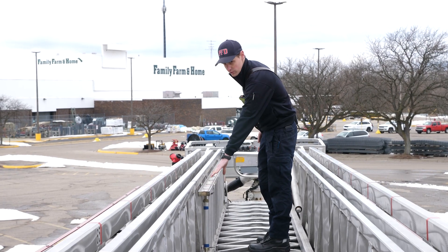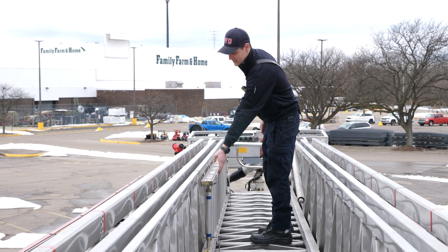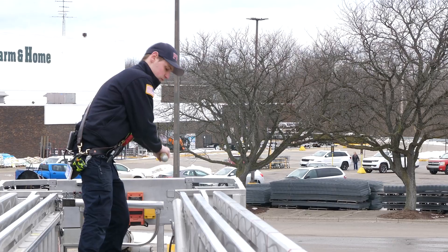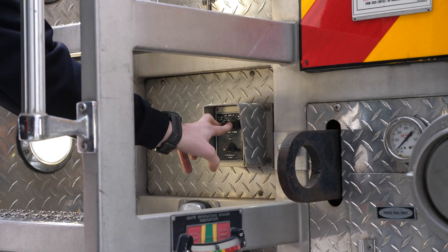We have a roof ladder that mounts into the side here. We have a pick-head axe for us to use up in the bucket and on a roof. We also have a pike pole here as well.